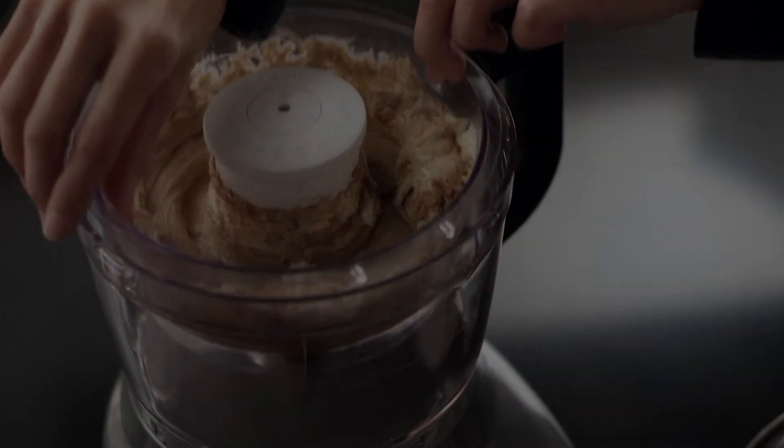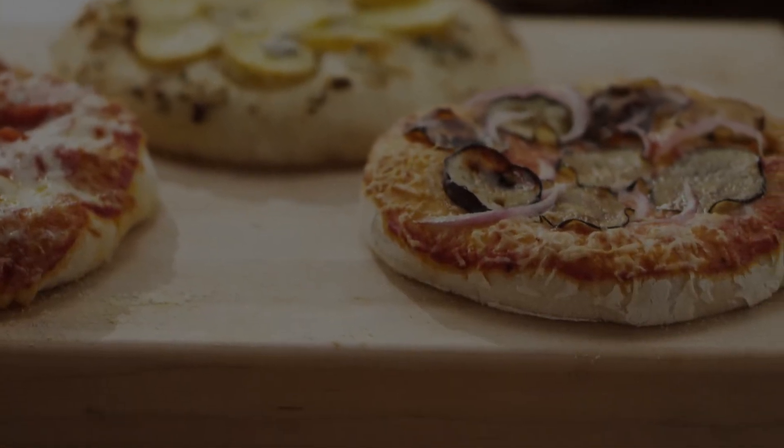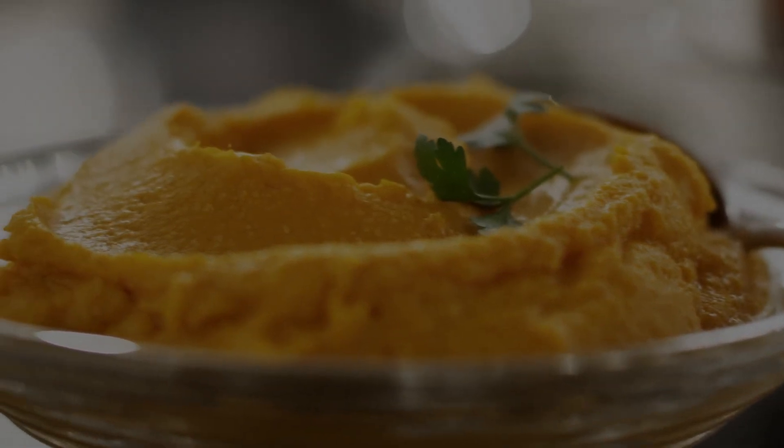Work uninterrupted with the convenience of two work bowls, so you can knead, shred, chop, slice, or puree with delicious results.